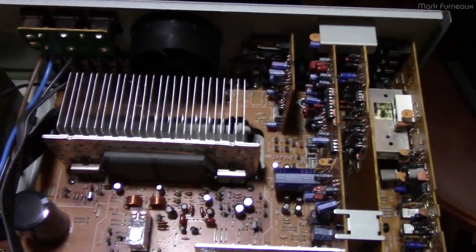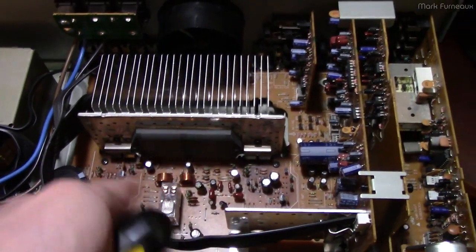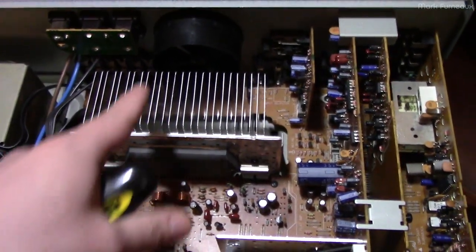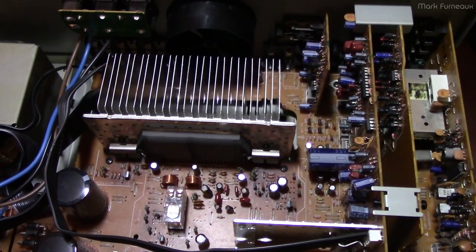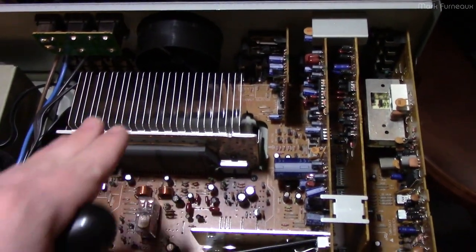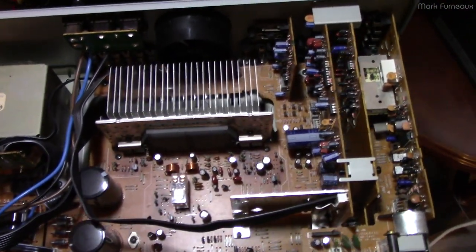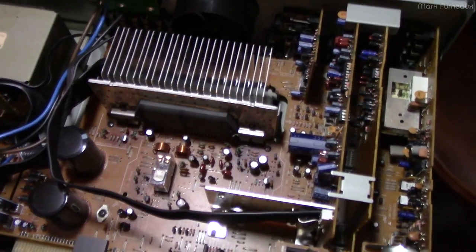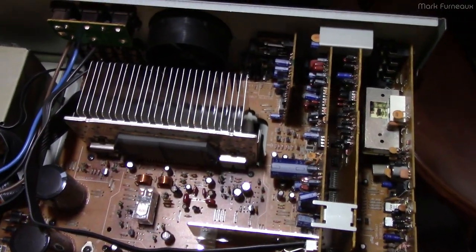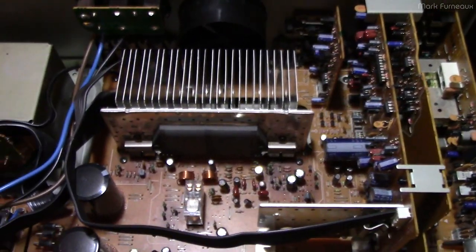The second problem has to do with the fan. This heatsink is not big enough to handle the complete power dissipation of this amp passively. So there's a little fan in the back as an exhaust — air comes in through the top fan grill and gets exhausted out the back. They don't want that fan on all the time because it'll be loud, so there's a fan control circuit which turns it on and off. This is not a speed-controllable fan — it's just either on or off.